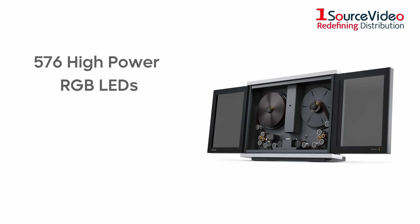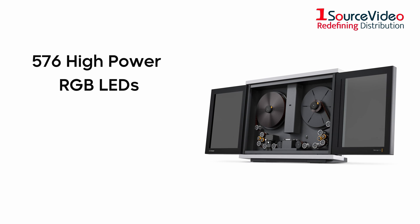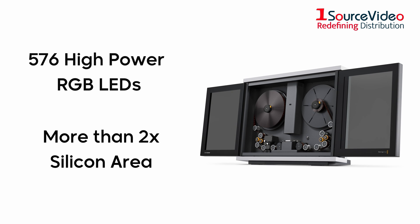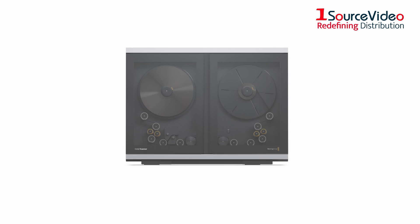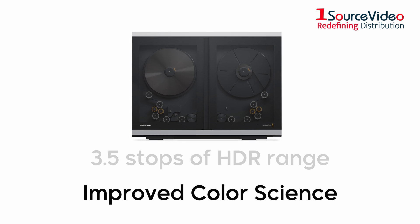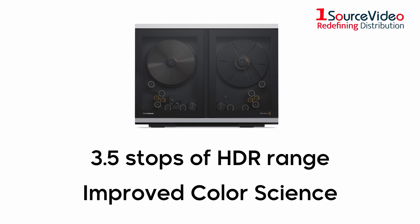This new model comes with 576 high-power RGB LEDs, creating more than twice the silicon area for generating light. This scanner also features improved color science and up to an additional 3.5 stops of HDR range.